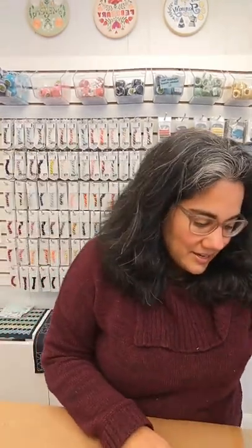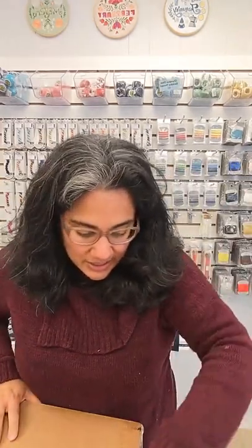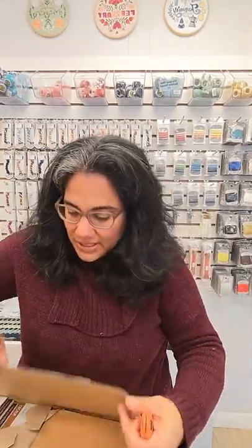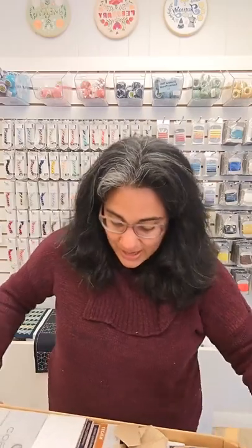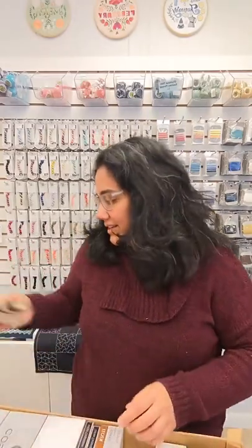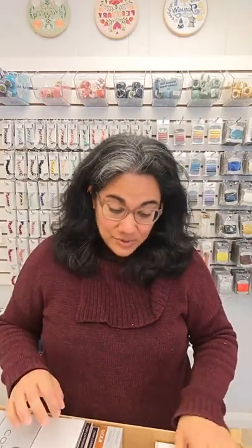Last night I found a new distributor and I want to add some of their stuff to the shop. I was showing my girls some of the stuff and you should have heard the squealing and 'Oh my God, that's so cute!' I'm really excited to get that stuff in because they were right — it is super cute.